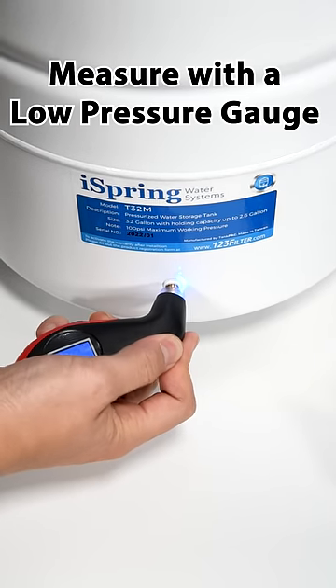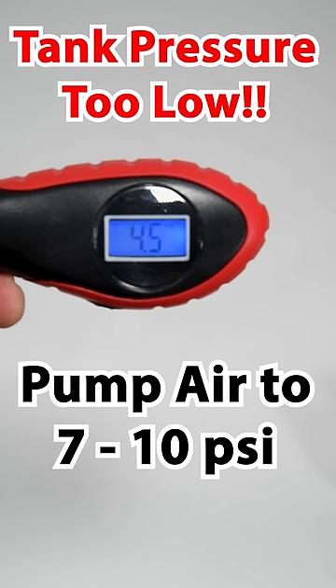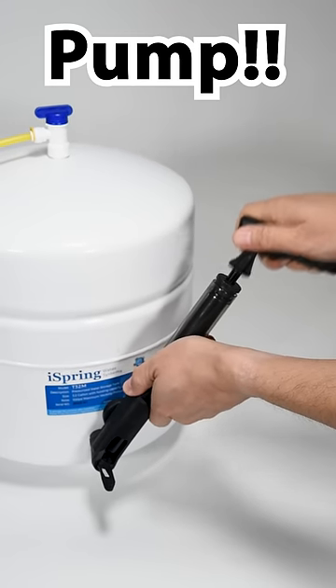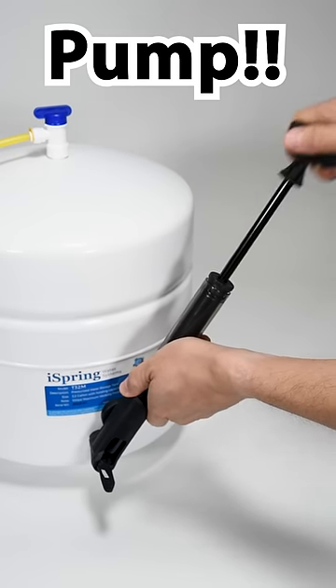Unscrew the air valve cover and use a low-pressure gauge. Press the gauge down onto the valve to get a reading. For standard 3-5-gallon RO tanks, we recommend a pressure range of 7-10 psi for optimal performance. If the pressure reading falls below 7 psi, use a hand pump, electrical pump, or compressor to add air.